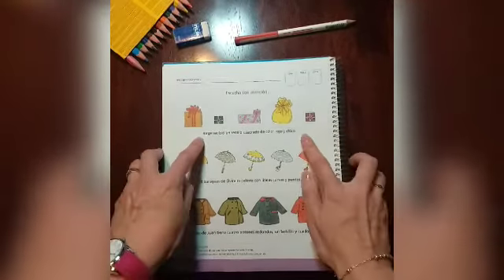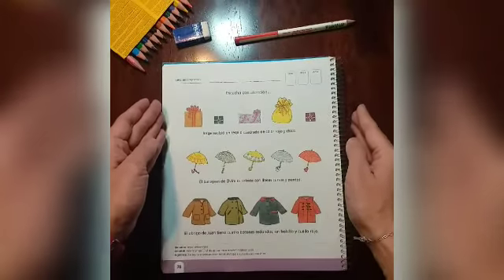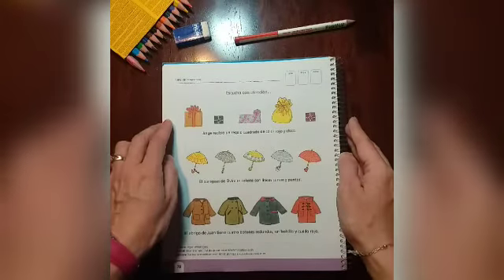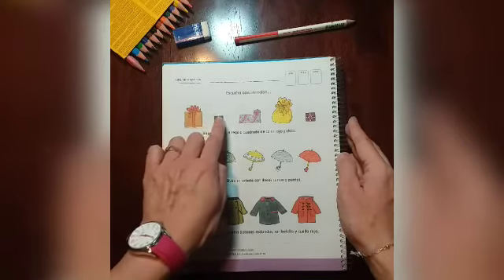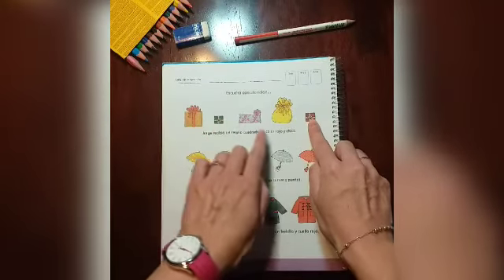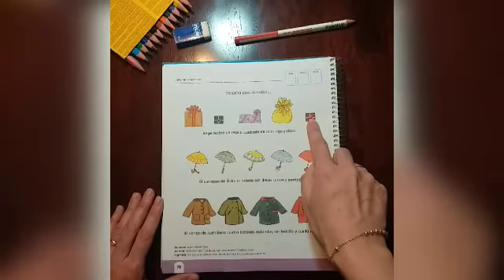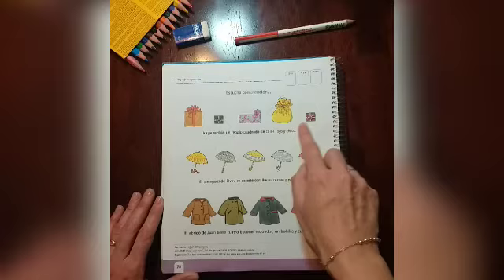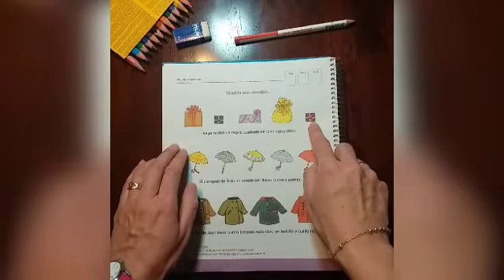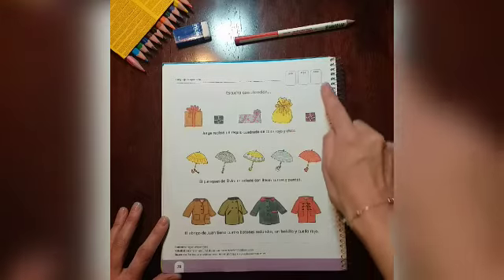Jorge recibió un regalo cuadrado de color rojo y chico. Entonces, buscamos un regalo cuadrado, de color rojo y chico. Cuando lo encuentre, lo encierro en un círculo.